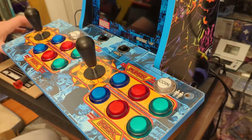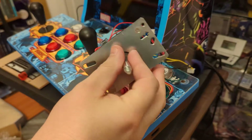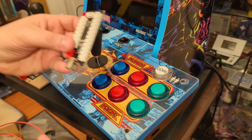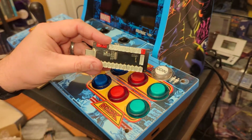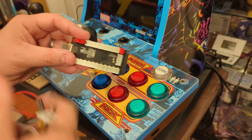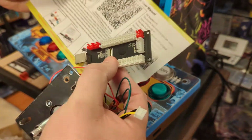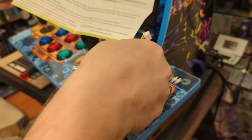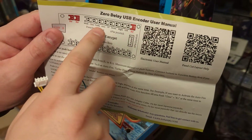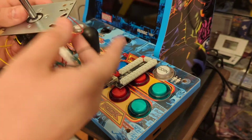There are two modifications needed for each joystick with these encoders. For the joystick section, you'll focus on four ports — those are for your up, down, left, and right directions. If you read the instructions, they will tell you which port is which. Every single one of these encoders, from whatever brand, will always come with instructions telling you that.